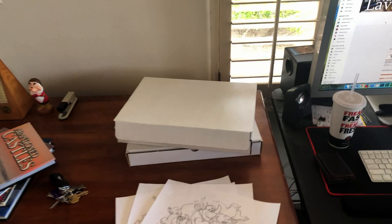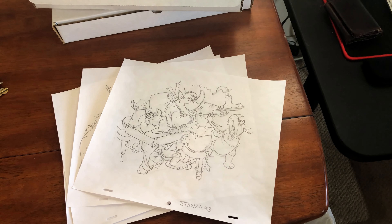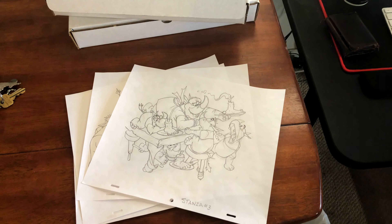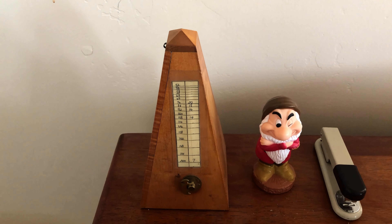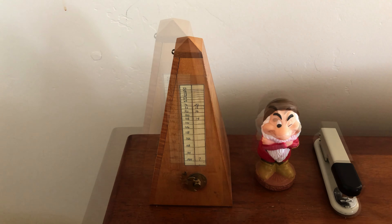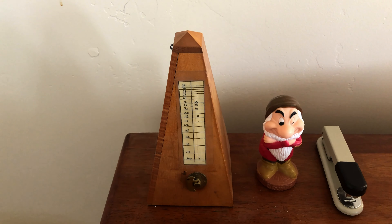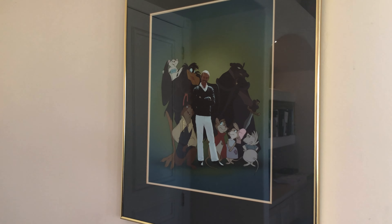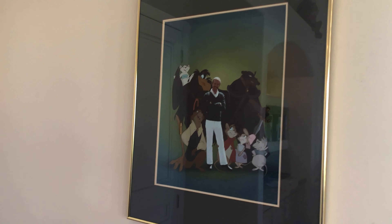Here's something we're working on over here — this is the Bluth Fables, which is another story. Don's been working on the drawings and then I paint them, color them, and everything. And over here is his metronome from when he was really, really young. He's been using that for so long — an old-fashioned metronome, not like these days where you can just use a metronome from your phone.